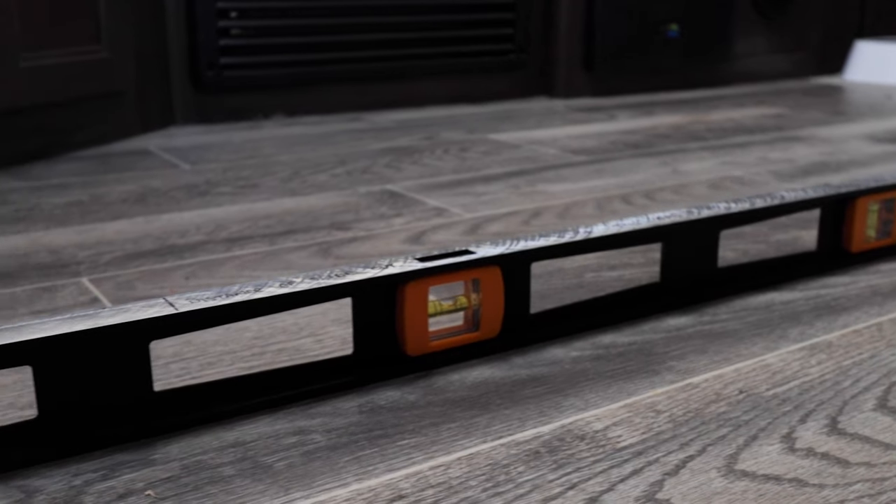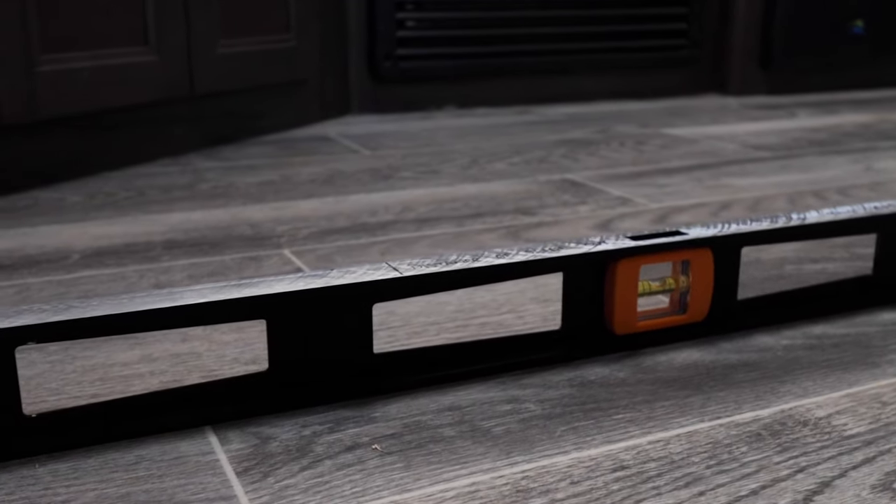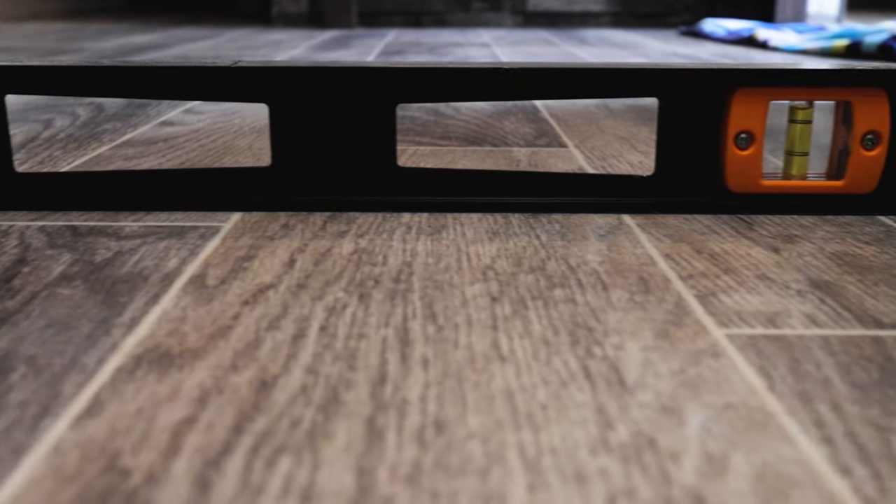First, I went to the campground and set up for the first time. I went inside the RV and made sure everything was level by putting a four-foot level on the floor, measuring east to west — that means from tire to tire, or side to side — and then measured from front to back. Got everything nice and level. After that, I took my level to the outside of the RV so I could set it up ready for the next trip.